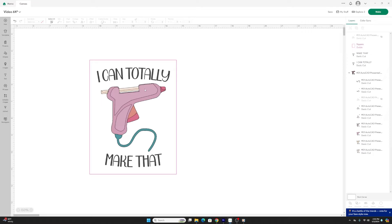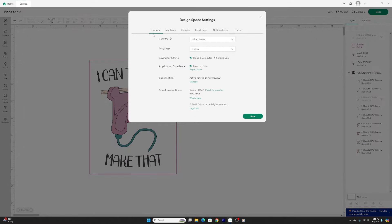I already downloaded it to have it ready for this video. Before getting into applying layers to an image, you want to make sure your Design Space is in beta. Click on the down arrow next to your profile image, select settings, go to the general tab, and under application experience click on beta. If you have any cut files open, save them first because switching to beta will restart Design Space and you may lose your work.